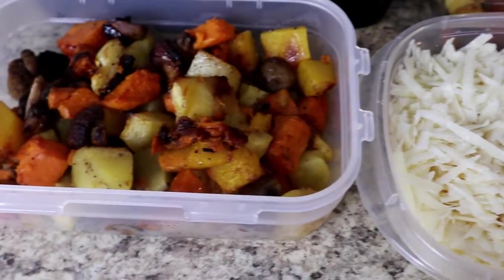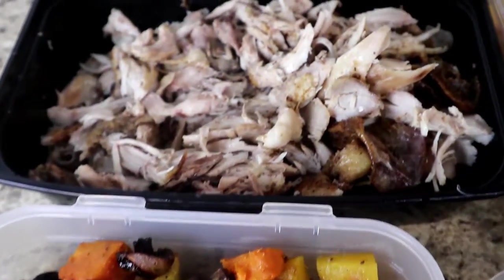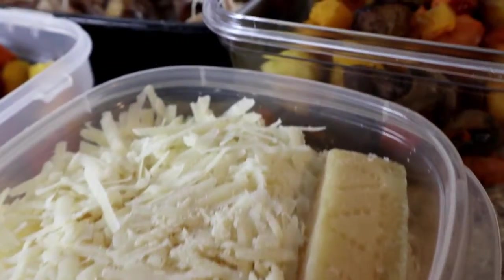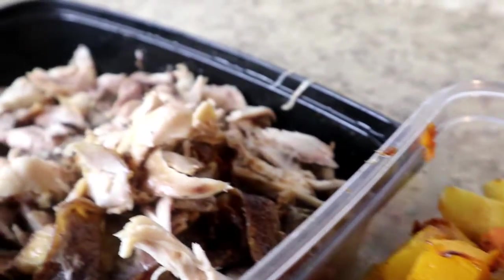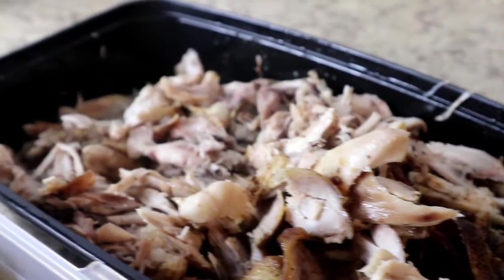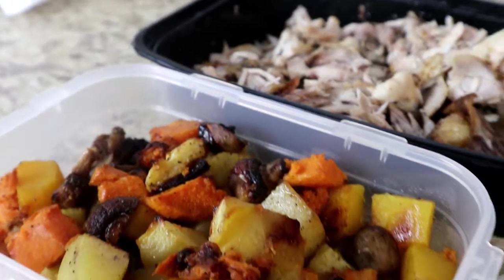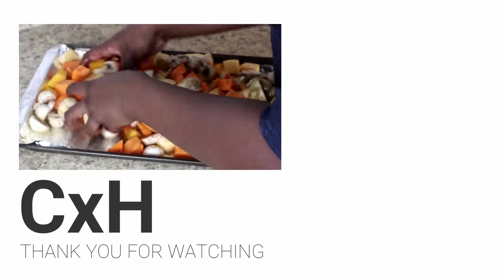So there is our finished shredded chicken. We have our cheese, our roast vegetables, and our chicken good to go. I hope you guys enjoyed this video — I really enjoyed making it for you. I've been planning on making this for a while, so I'm happy that I did it. For other videos you want to see in the future, just leave it in the comments below. Like this video if you enjoyed it, and make sure to subscribe to my channel for new videos every Monday and Thursday. Until next time, bye!